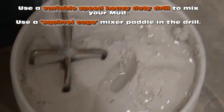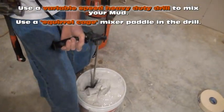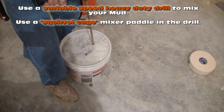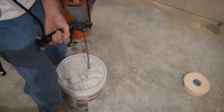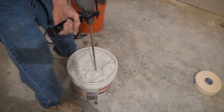That's the squirrel cage mixing paddle he's using. Just take your time until you get to it — take your time. You definitely want a variable-speed drill to do this so that you can speed it up and slow it down.